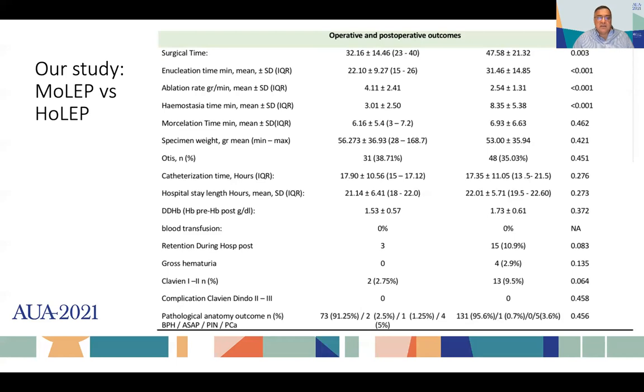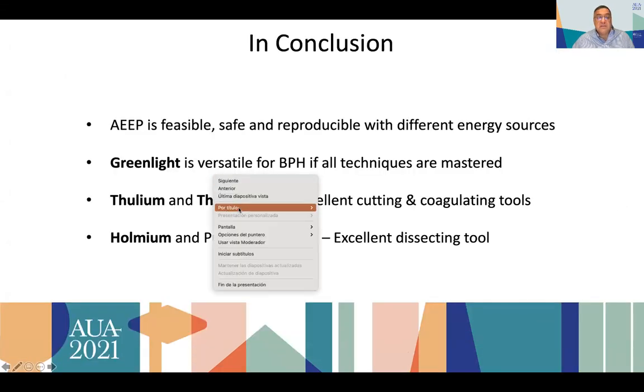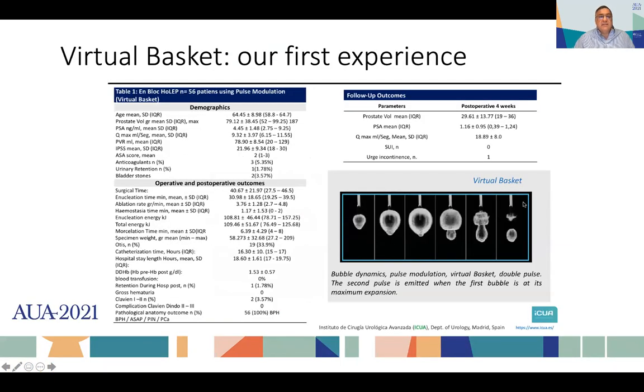Our experience published as an abstract during this Congress shows we were able to remove 56 grams of tissue with an average of 32 minutes for enucleation and morcellation time, with very little complications, very little bleeding, and very little catheterization time. We were able to almost double our ablation rate compared to classic HOLEP — to four grams per minute — and reduce hemostatic time by about five minutes. With the Virtual Basket, we treated prostates with an average size of 80 grams and surgical time of 40 minutes, also with very little in the way of complications and very nice results.